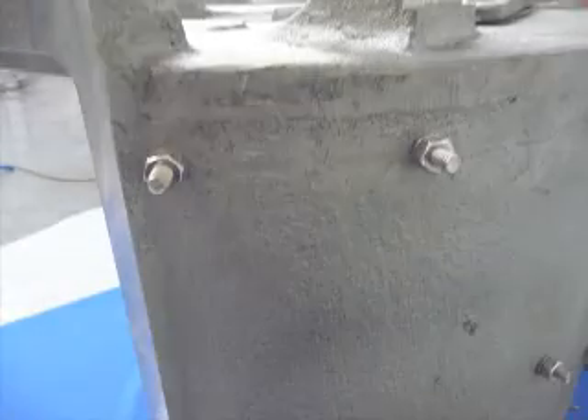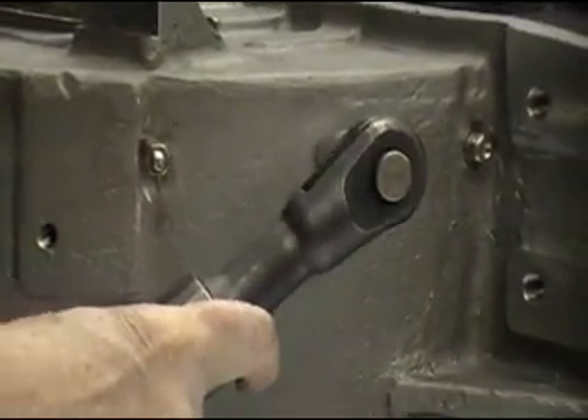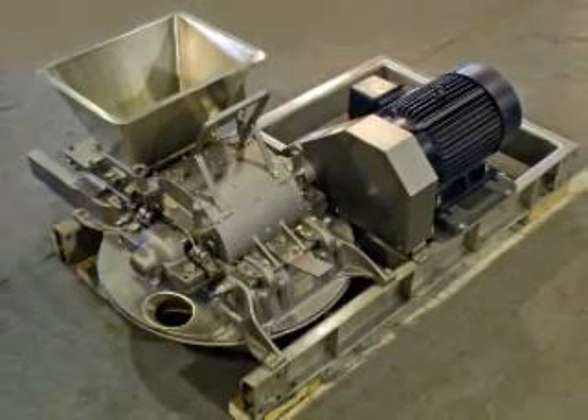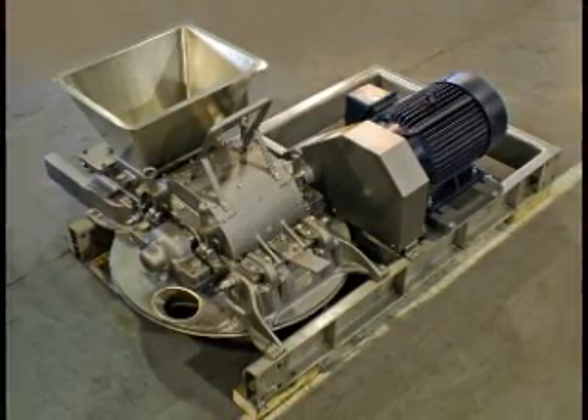Removal of the liner is simplified by shearing off the heads of the nuts by over-tightening them with a pneumatic impact wrench. Once again, it is important that all safety precautions be followed as previously mentioned in this demonstration video.